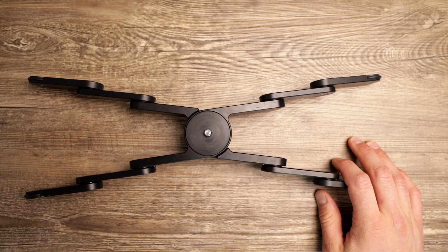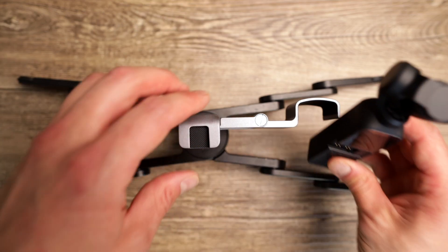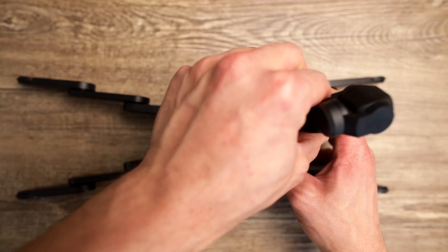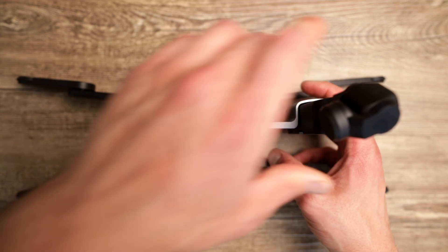Here's the Edelkrone stand — it fits perfectly onto that stand. Here's my DJI Osmo Pocket. You can adjust the height here as well — just pull on your DJI Osmo Pocket or push it down.